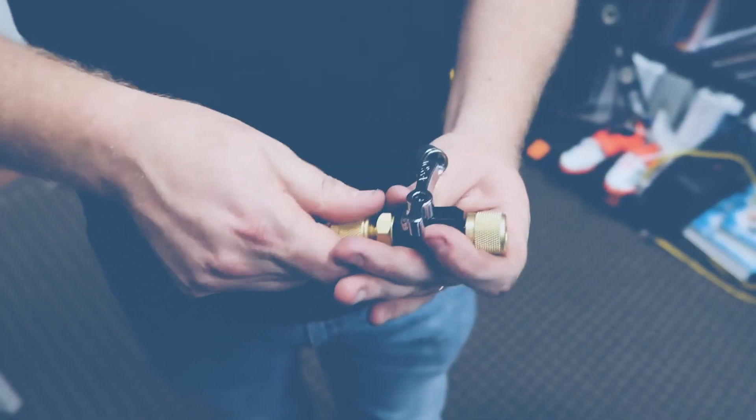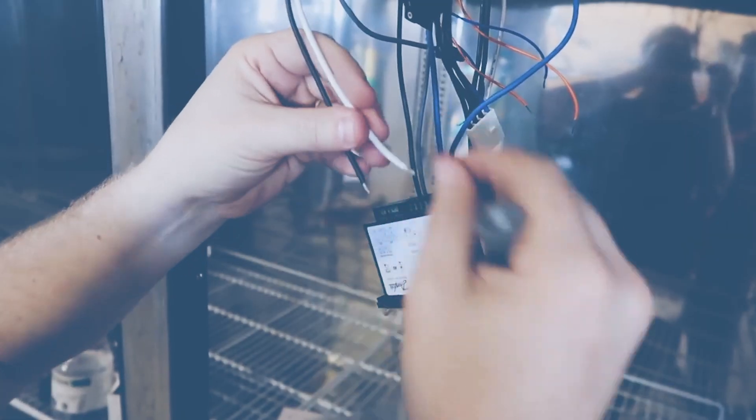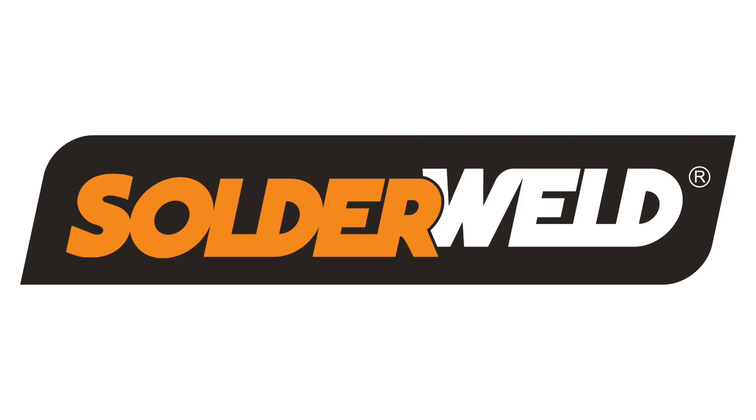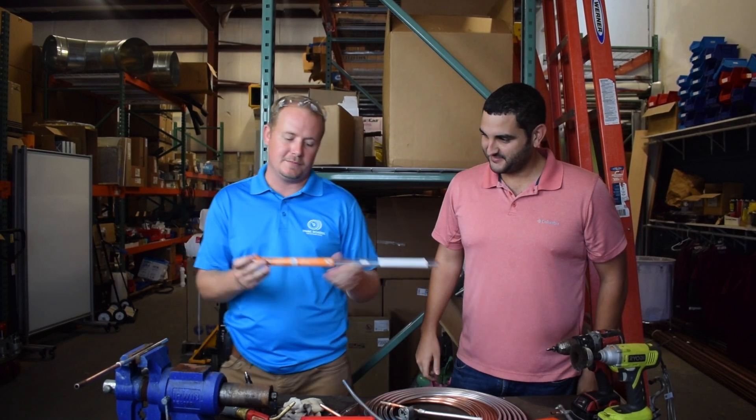I'm Brian with HVAC School and I'm here with Sal from Products by Pros. Today we're going to be doing a video on Alcop Braze made by SolderWeld.